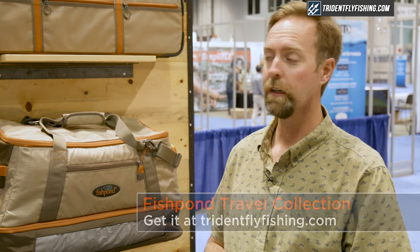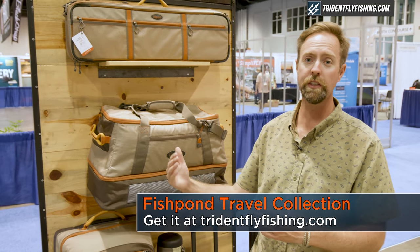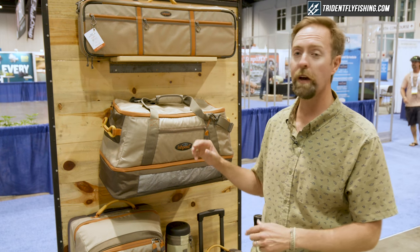Hey guys, this is Russ with Fish Pond. Behind me here is our travel collection. Our travel collection consists of luggage to take you to your fishing destinations. Whether your fishing destinations are just out your back door or to far off destinations, we've got a piece for everyone.